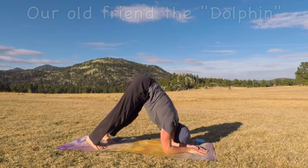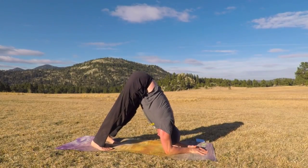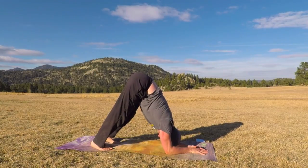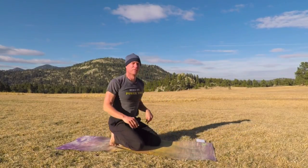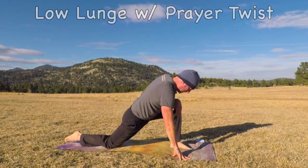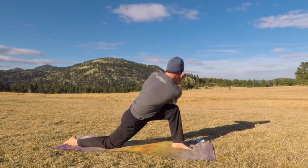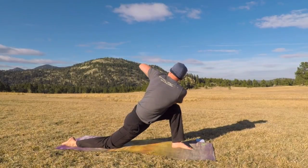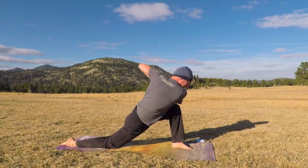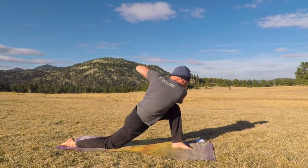Bring the forearms down — remember our old friend the dolphin. Knees can come down to modify. Five breaths, really opening up the shoulders and the back. Then the knees come down. Take your left foot forward for a low lunge with a twist. Slide that right knee back. This time it's a prayer twist — bring the hands together and we twist to the left. You can also open the arms if you like. Each exhale, twisting a little bit more. Three more breaths. All that nice lower back release — twisting is often ignored, so it's so good to loosen up your back.